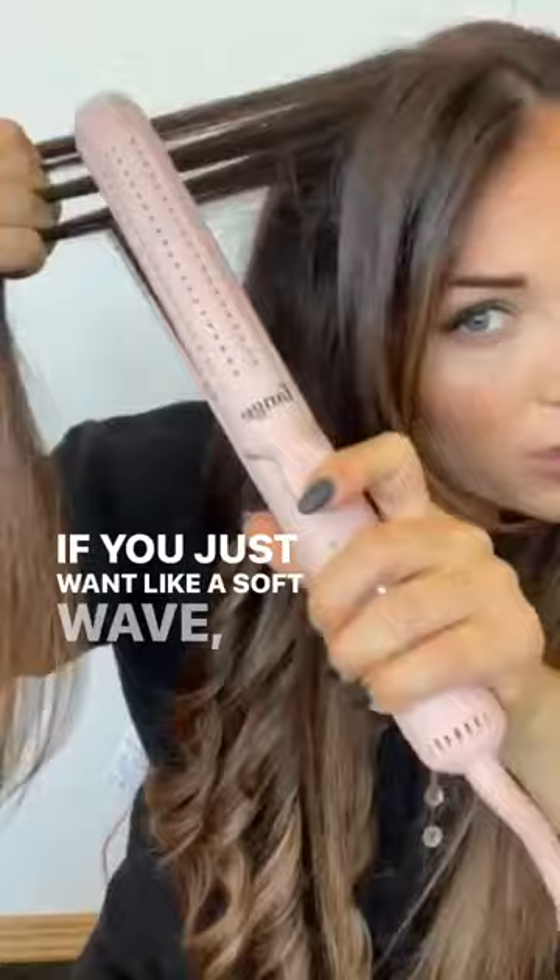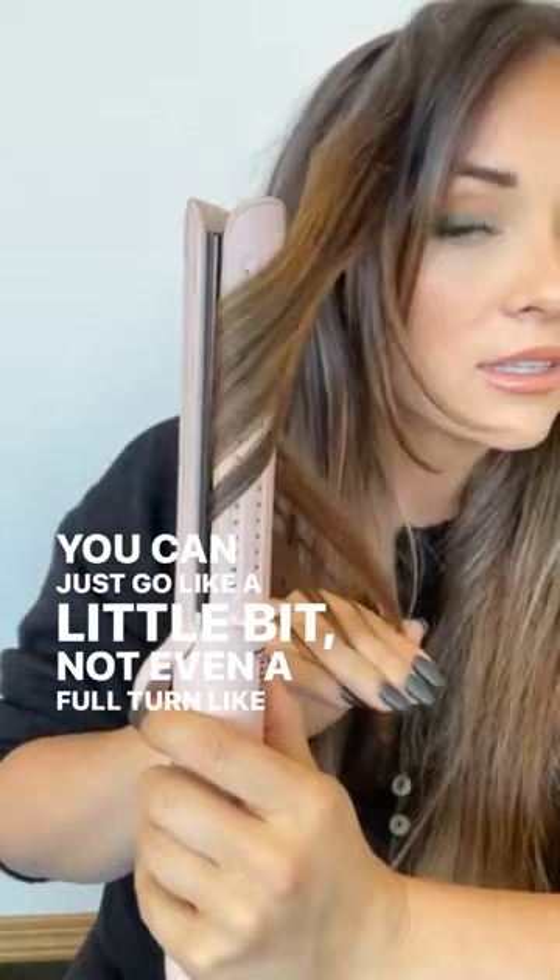If you just want a soft wave, you can go just a little bit — not even a full turn — and you can actually undo it as you're going down, and you can see how much more relaxed that is.